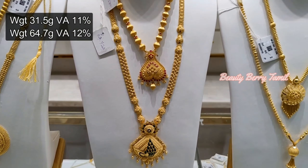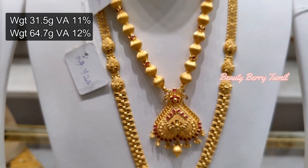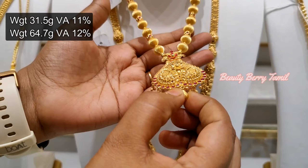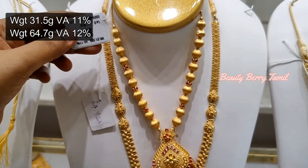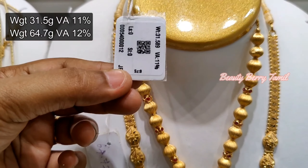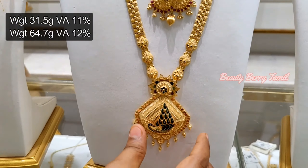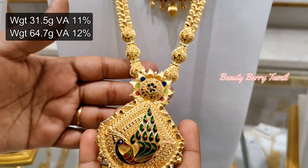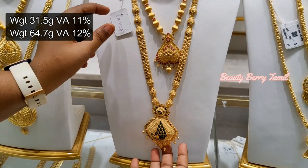This harem is very big and looks great. In this set, we have a hard design, and the dollar has intricate minute work — it is full of balls at 31 grams. For this, we have ruby stones for look-wise appeal, and 65 grams for this dollar.